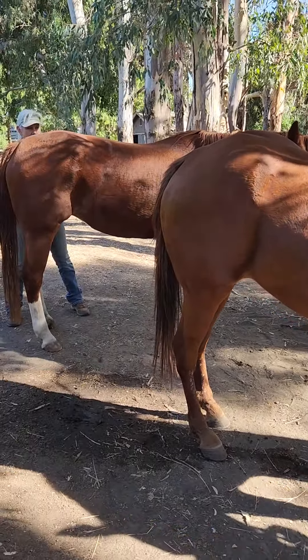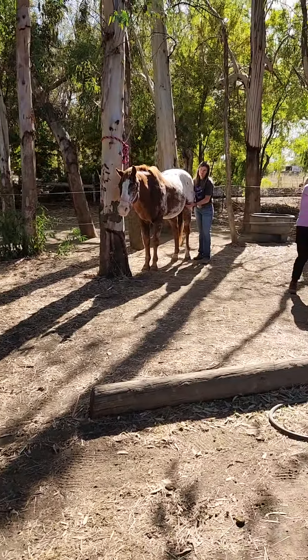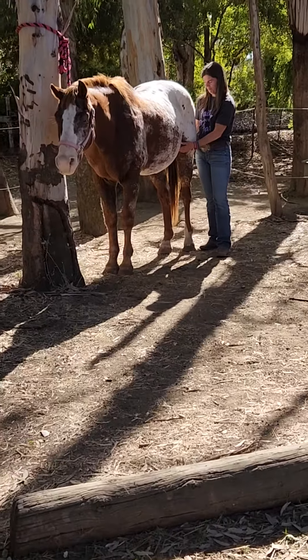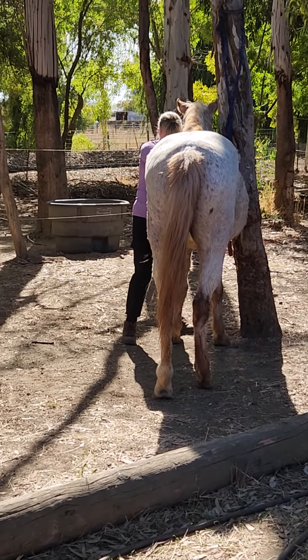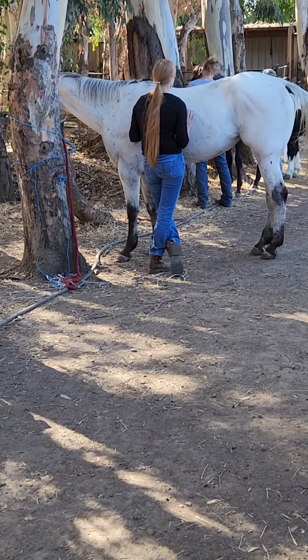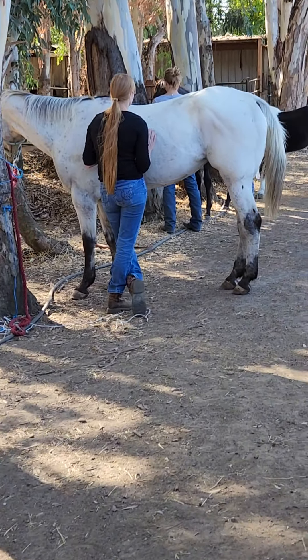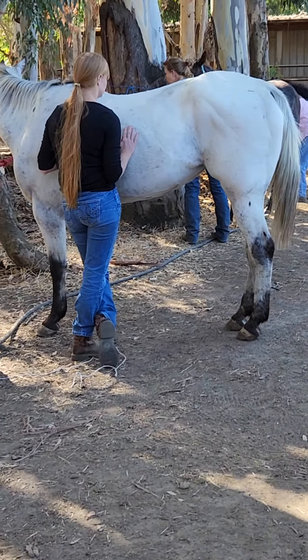This one's getting cranial sacral unwinding — hand-in unwinding. She's working on the intercostals and the ribs. Base narrow, tight front end.